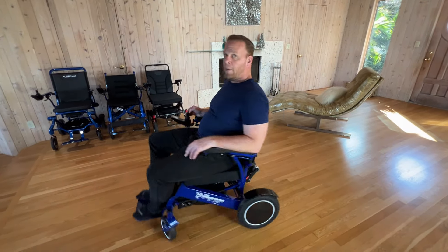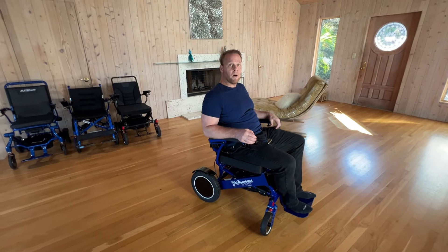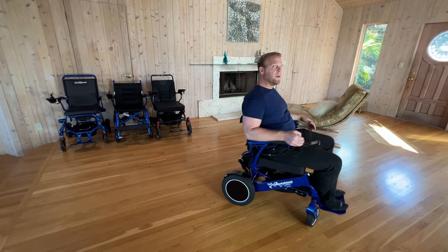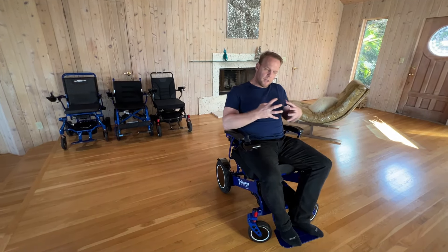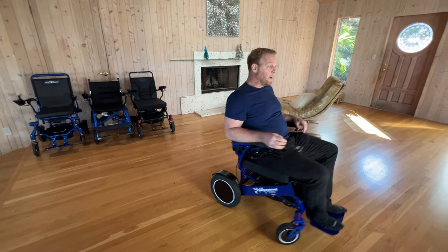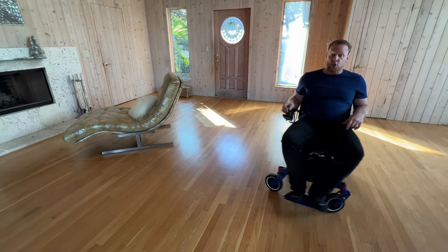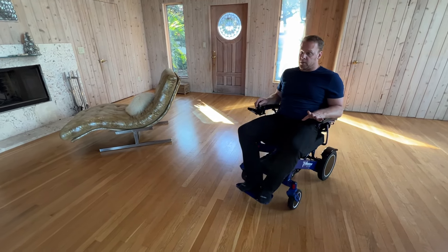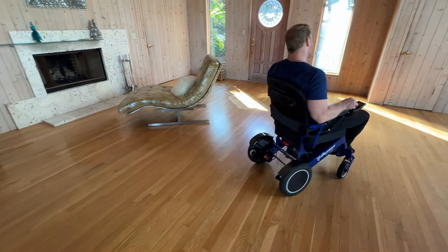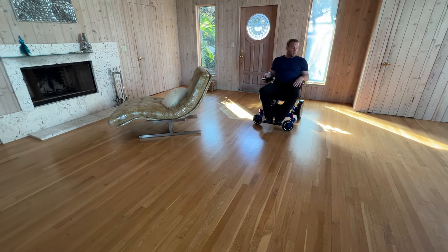First thing is, how well does the chair recircle? Oh my gosh — this chair, it feels like a luxury car compared to some of the other chairs. It is absolutely wonderful, just feels like a big cloud that you're floating along on. Much different than some of the other chairs — this is quickly becoming one of my favorites. I can get up to speed pretty quickly, and I am shocked at how well this grips the floor and turns around. It doesn't really slip, doesn't really slide — makes it very easy to maneuver on a slippery floor.